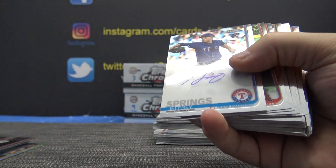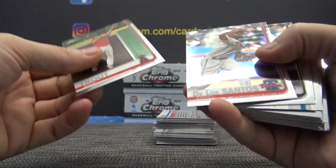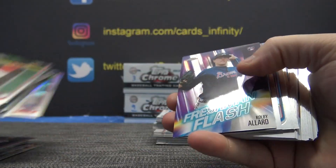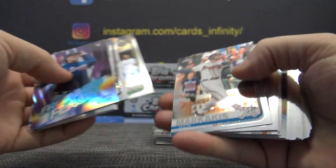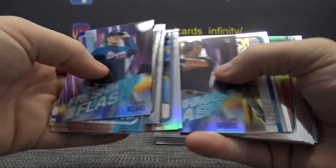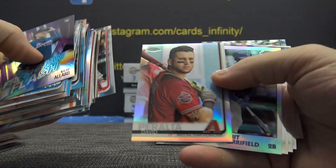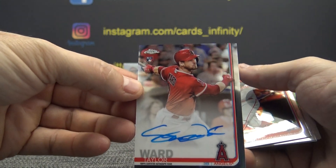Crawford, Jeffrey Springs, Andrew McCutcheon, Colby Allard, Noah Syndergaard, Jake Bowers, David Peralta Refractor, Whit Merrifield, Taylor Ward.